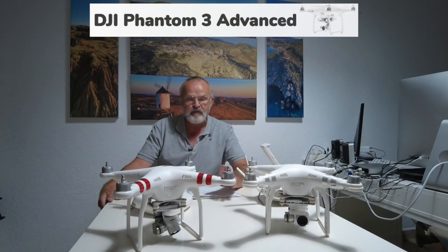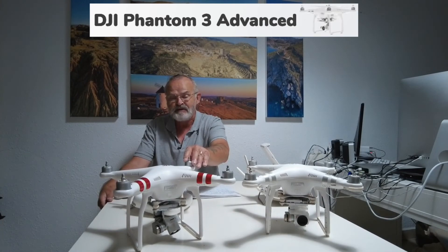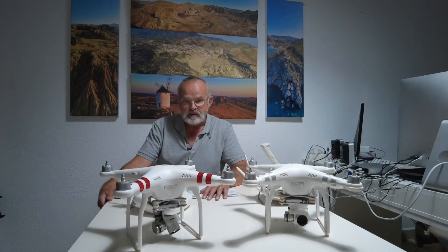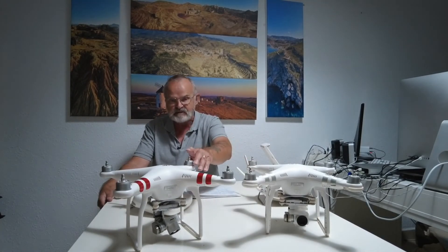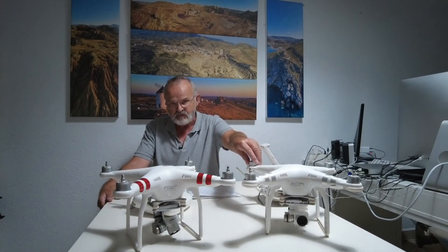I'm going to be comparing the Phantom 3 Advanced to the Phantom 3 Standard. When you look at them both, there's not a lot of difference, and to be quite honest there ain't a lot of difference. Even the camera is very similar in spec. The motors are slightly different - the Advanced weighs more, believe it or not, 64 grams more than the Standard, and the weight of the Standard is 1216 grams.